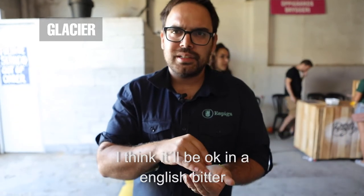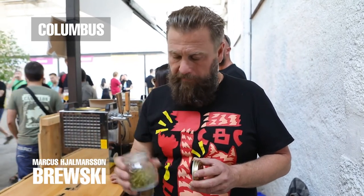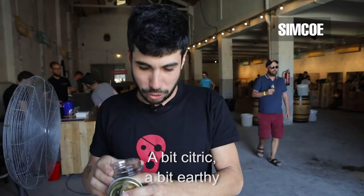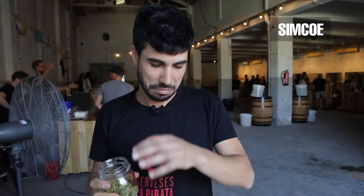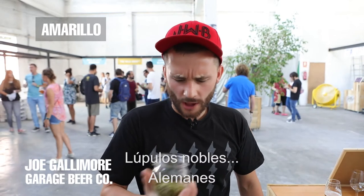It's a bit spicy, you have some herbal notes, and it's still quite fruity. In an India Pale Lager, maybe — that would be nice. It has a taste of cítrico, a little bit of red. It's a bit resinous, so it's going to give it a little bit of base. I would use it in a hopped saison and I would put it at the end.